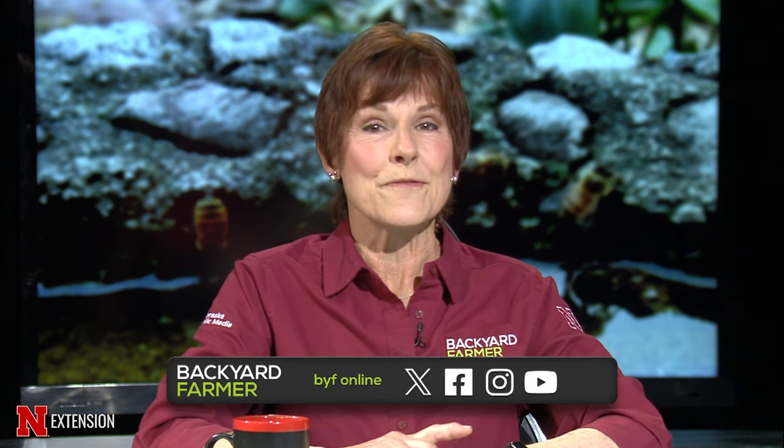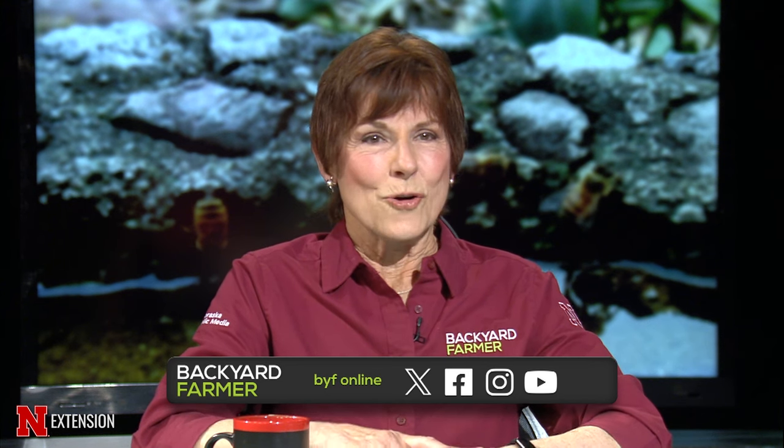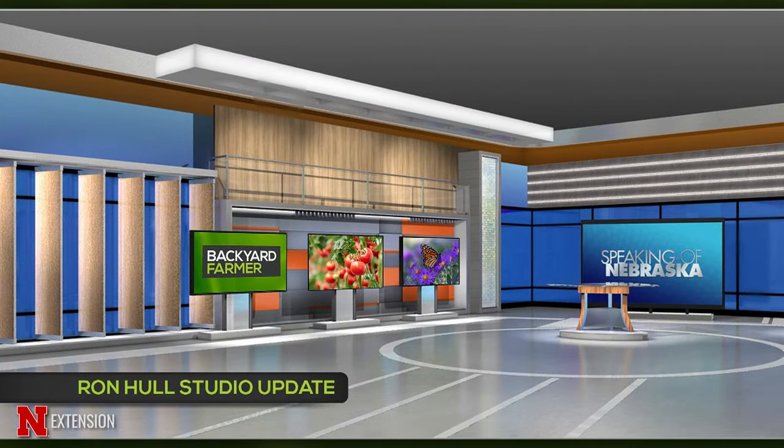Make sure you like our Facebook fan page. You may notice that we are not broadcasting from our traditional set — our studio is in the process of getting some much-needed upgrades. For more information about studio renovations and the capital campaign launch to support the project, visit nebraskapublicmedia.org/imagine, and we can't wait for you to see it later this season.